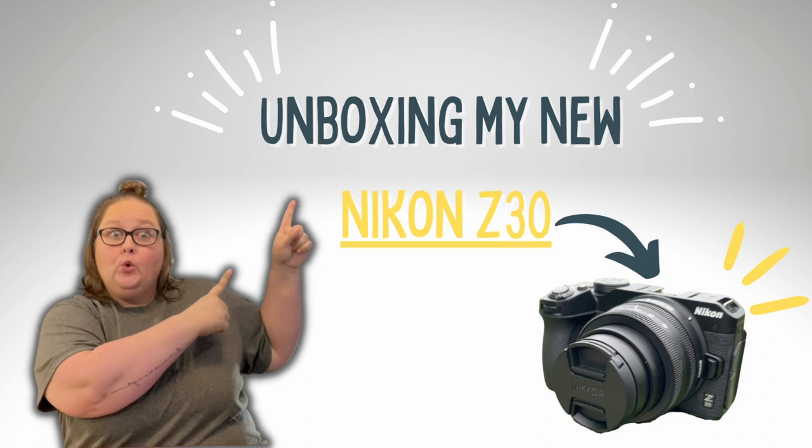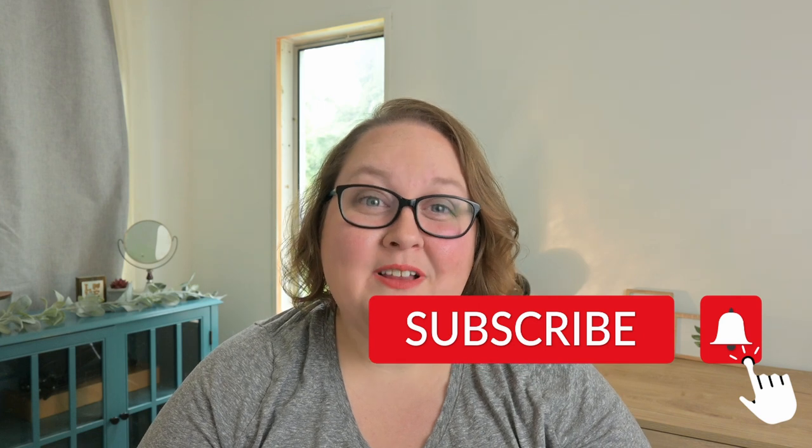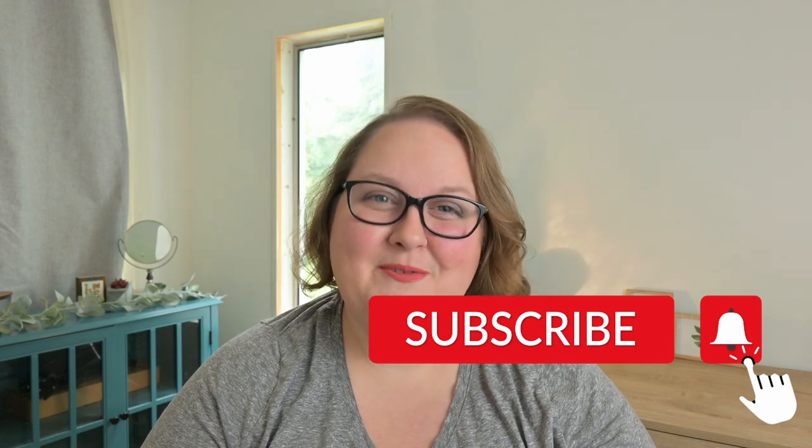If you missed my first video, I will link it up here in the cards so that you can go back and watch my unboxing and see some of my favorite features from before I even used the camera. Please take a moment to subscribe to my channel. I really appreciate each and every one of you. Thank you.